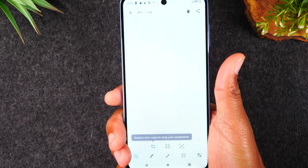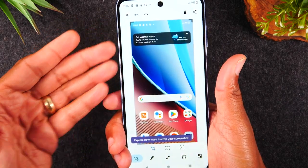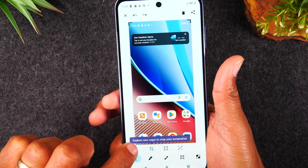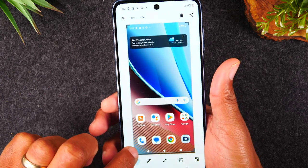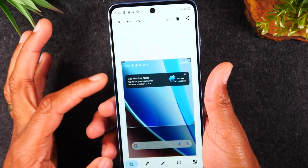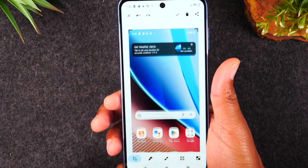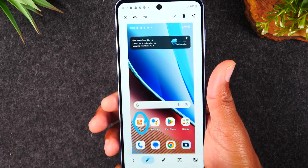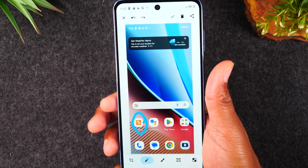We can then tap on it to see a preview of what the screenshot looks like. And you'll have some editing controls here. For example, you can crop the picture by dragging from the corner to shorten the area you want to crop. You also have a pen tool you can use to circle things on the screen, or you have some other options to the right.